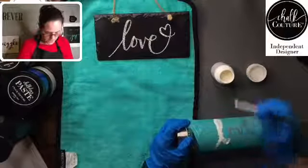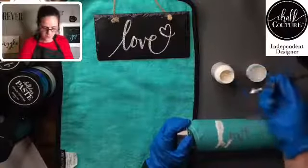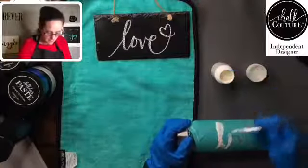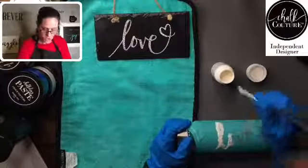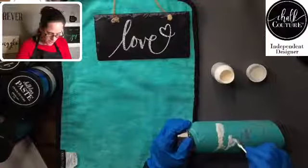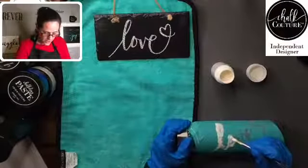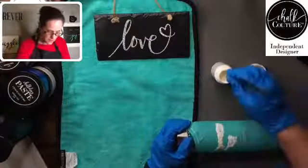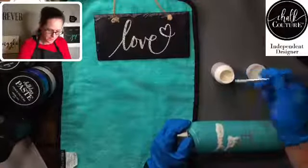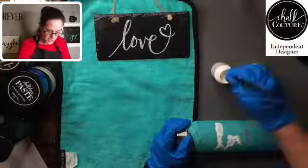I'm just going to get all of this really well covered. From what I've seen, most people leave it on between five and eight minutes — a lot of people do five minutes, some people eight. We're going to go somewhere around five or six minutes and let this sit. The etching cream will not ruin the transfer. It'll burn your hands because it's an acid, so you do not want to get this on your hands — which is why I'm wearing gloves and glasses just in case of any splatter.